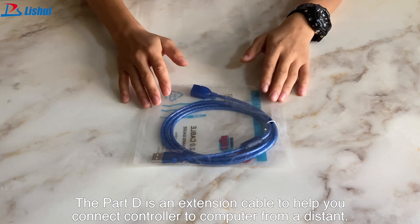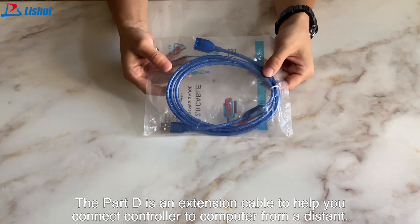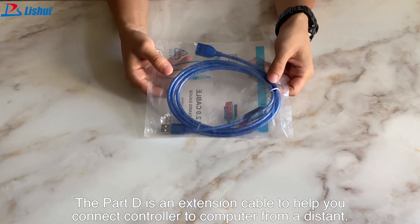Part D is an extension cable to help you connect the controller to the computer from a distance.